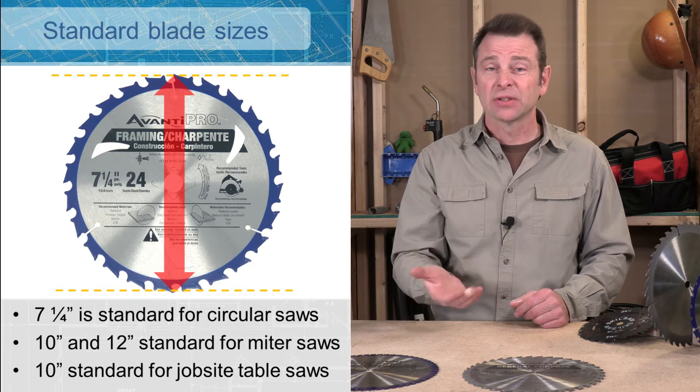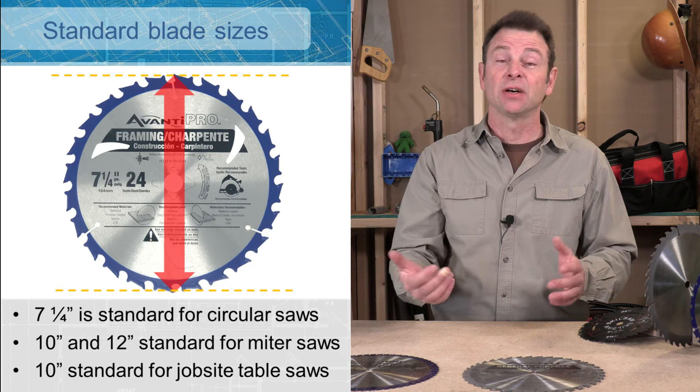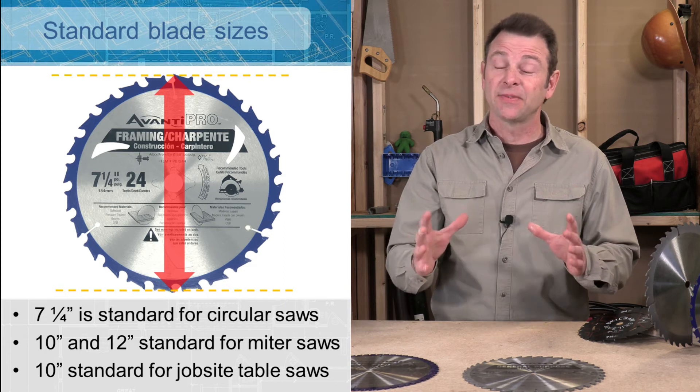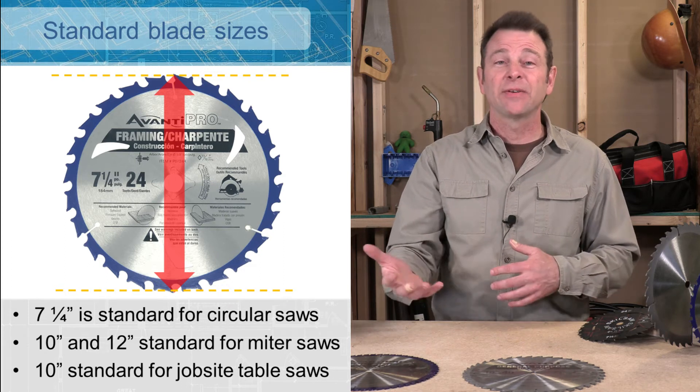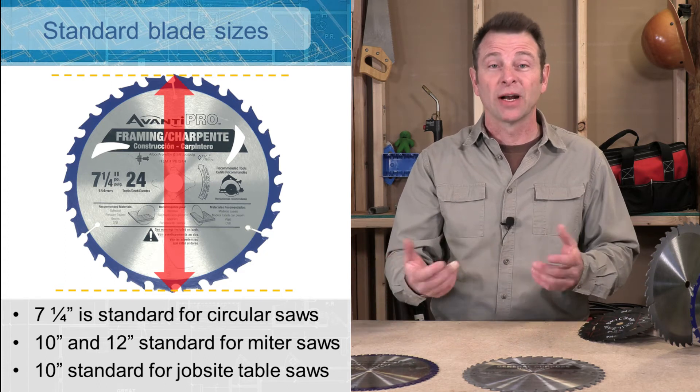One of the biggest blades I've ever seen was a finished carpenter I worked with. He had a Hitachi miter saw with a 15 inch finished blade on it. So blades come in different sizes, and of course the tool has to be sized and powered to drive that blade.